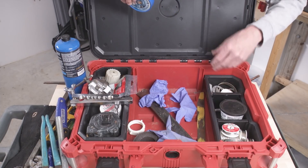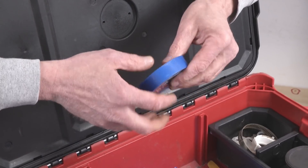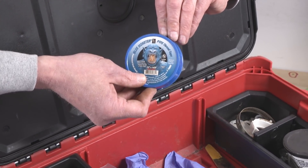Teflon tape. I don't like Teflon paste — it makes a mess, and people know I don't like messes. I find this stuff to be pretty good. It's thicker than the normal stuff you find at the hardware store, and I haven't had any trouble with it.